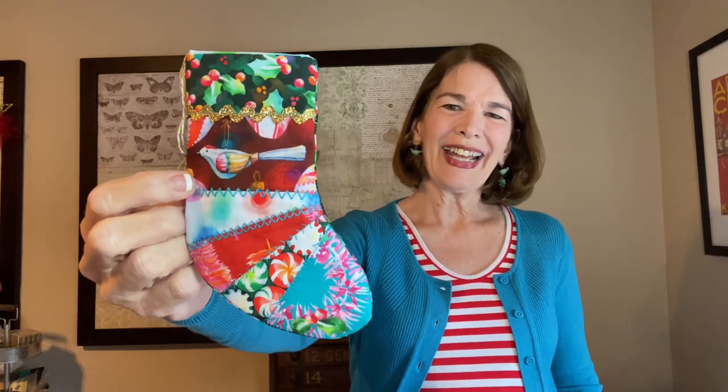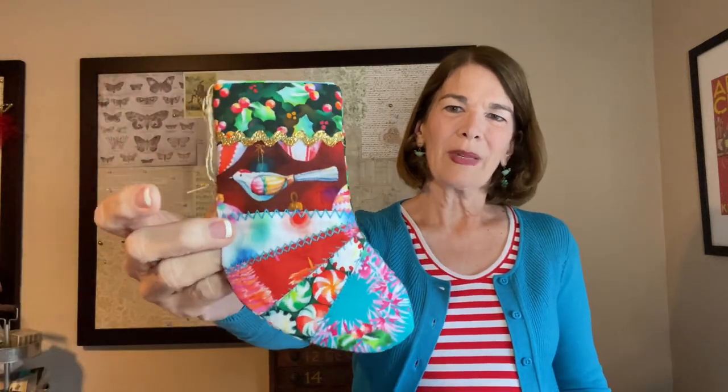Welcome to Rick Rack Ruby. I'm Laura Kluvo. Our next Christmas fabric collection is called Glow by Robert Kaufman. I have a stack of fat quarters, charm squares, and two and a half inch strips. It's going to be really fun to see what we can come up with. This is our project for today — a stocking ornament featuring several prints from this collection. I especially like this little bird; it really inspired me. Let's get started.